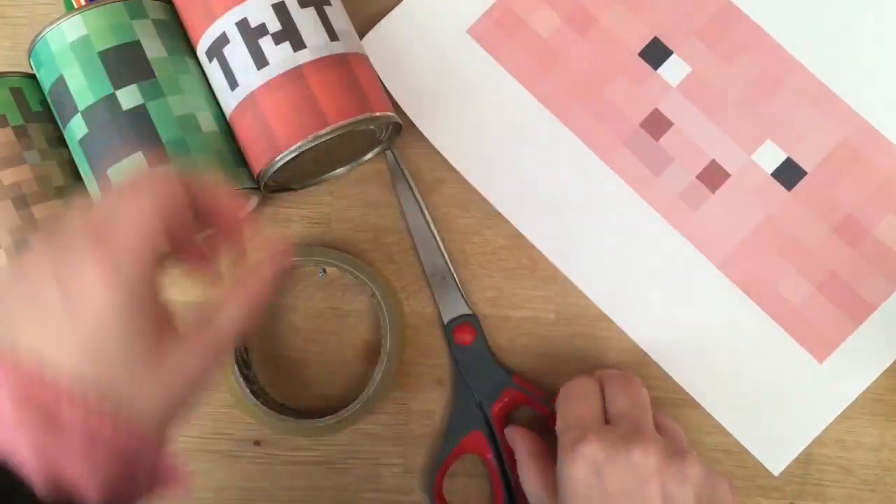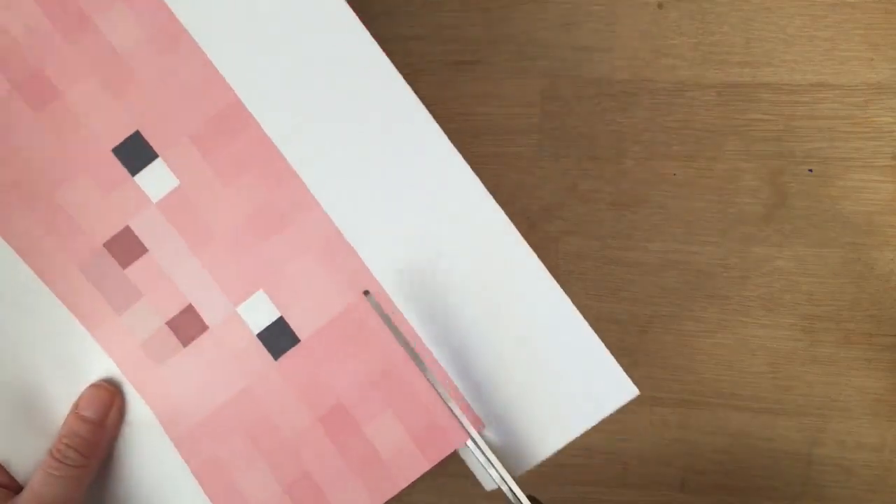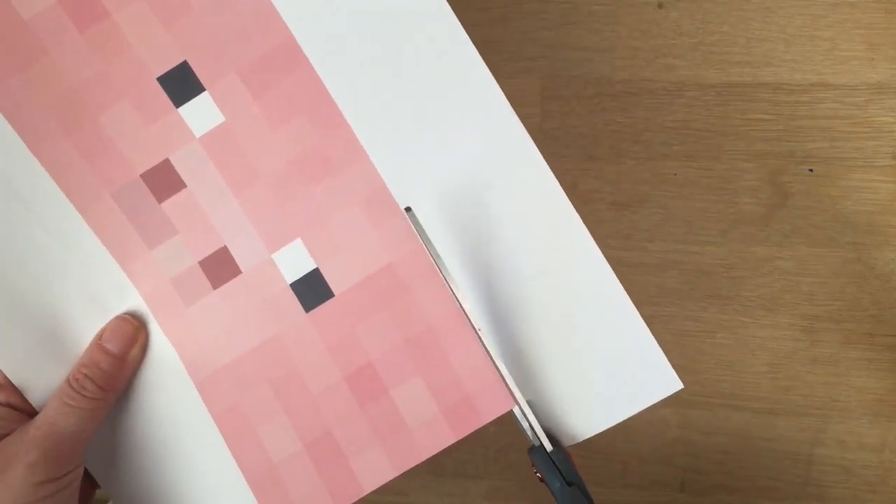So I'm going to put my can here. Then you cut out your shape. This is super easy. Try and keep it as neat as possible, but it doesn't matter too much — nobody will notice. And cut.